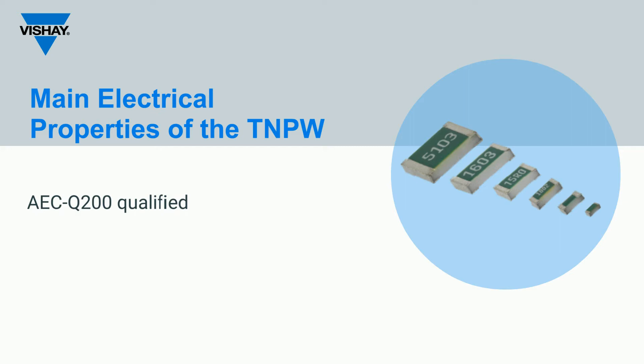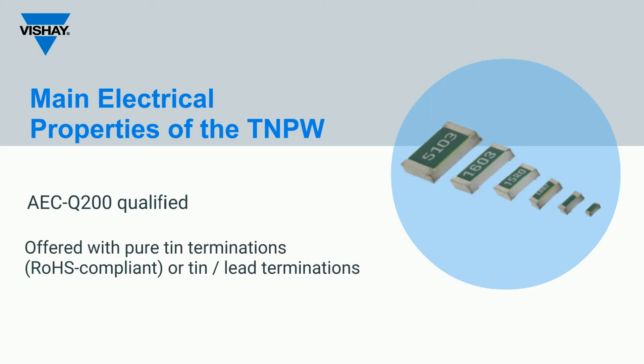AEC-Q200 qualification makes this product series an appropriate choice for important high-reliability applications. The TNPW series is offered with pure tin termination plating, which is RoHS compliant. Tin-lead terminations are also available.